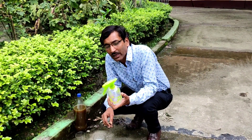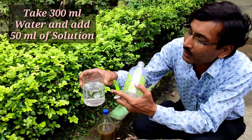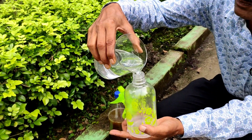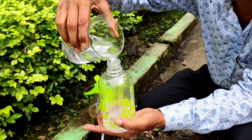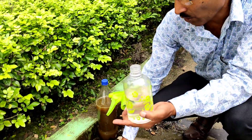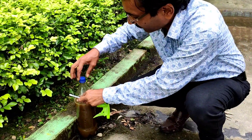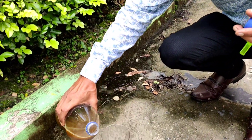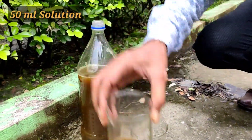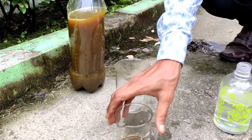Welcome back. Now it is time to spray it. This is a sprayer. I am taking 300 ml of water in this small sprayer. If you want, if you have a bigger sprayer, you can use a 1-liter sprayer also. Now I am adding around 50 ml — about 40 to 50 ml — of this solution to the 300 ml of water. Mix it properly.